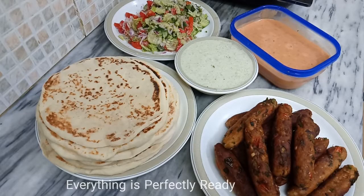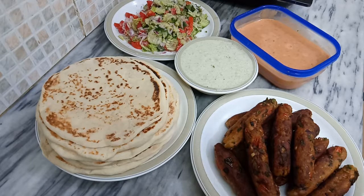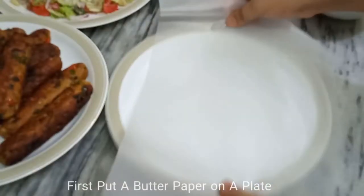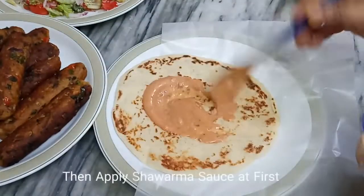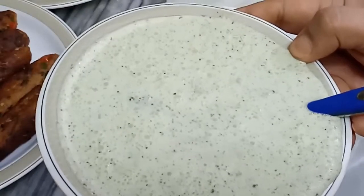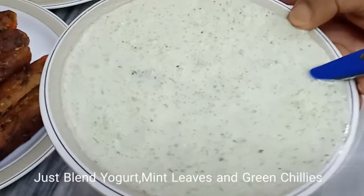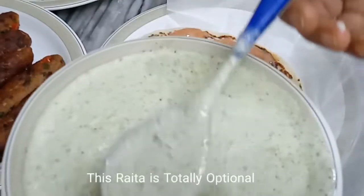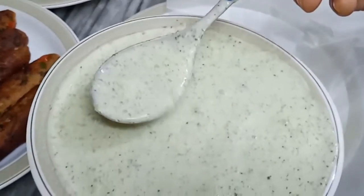Everything is perfectly done. Let's assemble our shawarma kebab with a desi touch. Add mint — it's totally optional, you can skip it. I just added mint, yogurt, and green chilies and mixed it well.